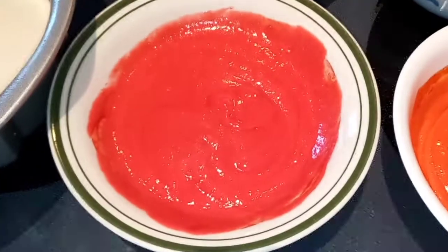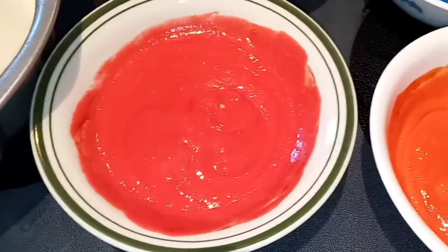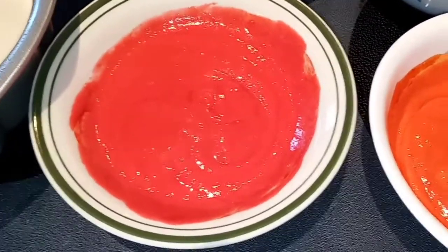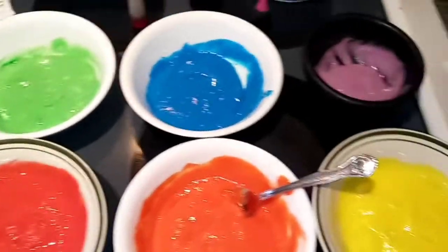I just mixed red and yellow to get orange. And then you want to do the rest red — you want the most red. So if you have to take from others before you mix them, I put all my white batter in first just to make sure that I had the most red before I mixed anything.